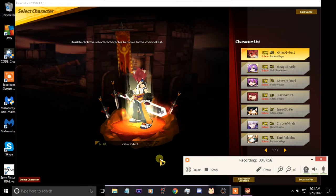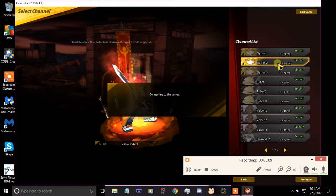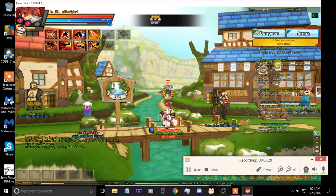Alright, now that we've logged into the Elsword servers, I'm going to head to my Lord Knight because he's conveniently in Ruben Village. If you can't hear the song very well it's because I've recorded this many times and every time you just can't hear my voice very well. But now that we're in Ruben Village, let's see if it worked — and seemingly it did.